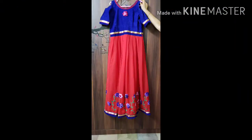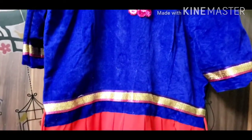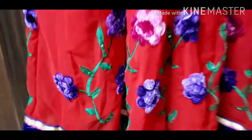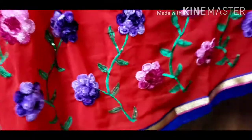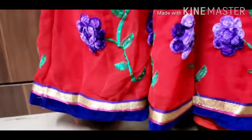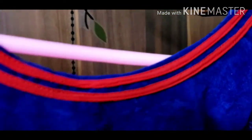This is the same boat neck. This is the red shirt. This is the velvet cloth. You can put the blouse on the top part. Then you can put the threadwork on the bottom of the border. You can put the highlight on the border.